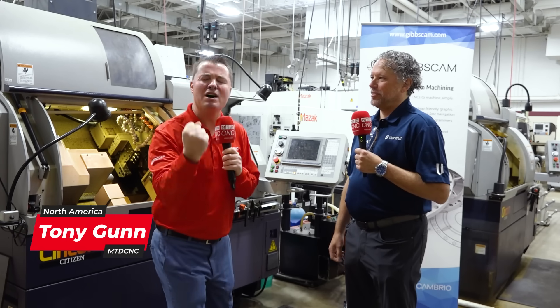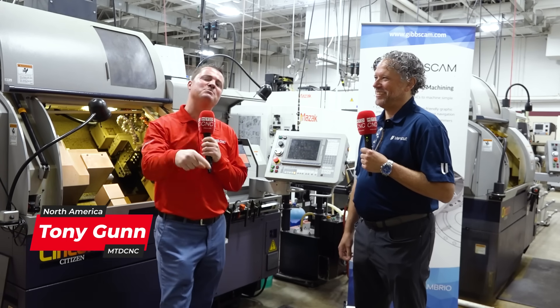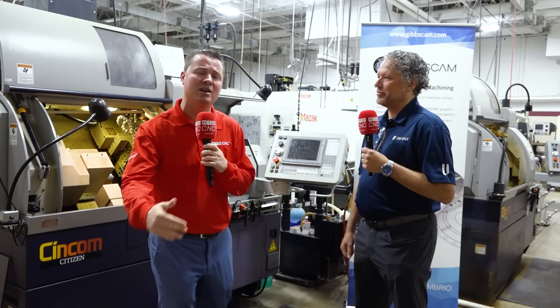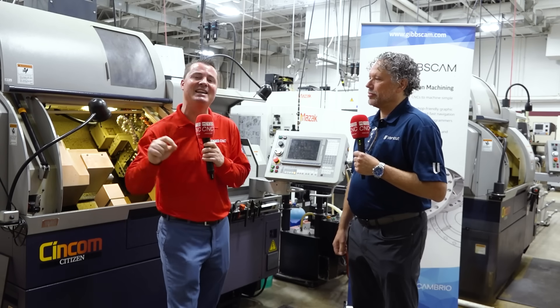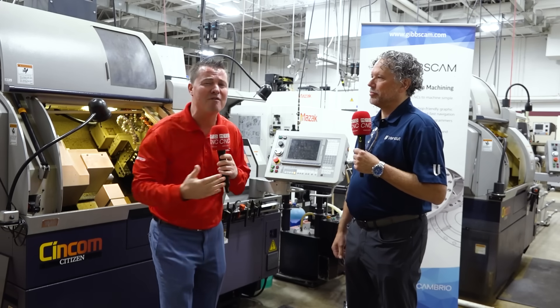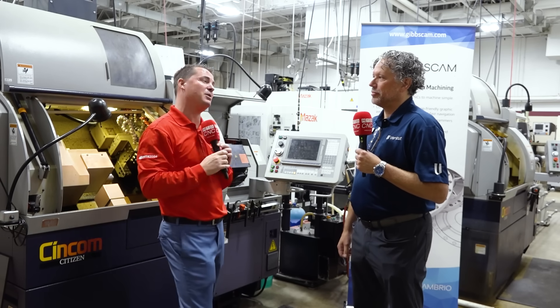Welcome back, my friends. I'm not singing to you today — as much as you might love that, you'd have to come to karaoke nights with me. Today I'm with Scott. We're talking VeriCut. We're bringing in the partnership with Midwest Cam Solutions and Gibbs Cam, how it all works together. But before we get into the relationship side of things, let's talk about how VeriCut itself works and how it might be able to help you.